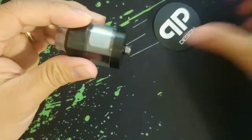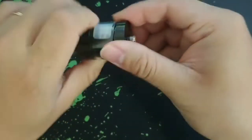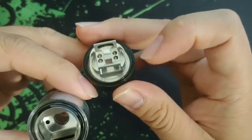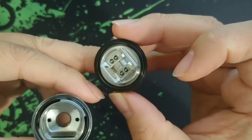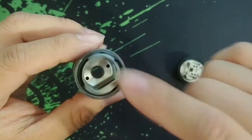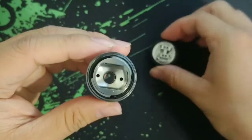Alright, so let's take a look inside. You'll see the build deck — there's a really huge space over here, it seems like the build deck itself is 22mm. It stays right here, so you don't have to worry about your juice coming out whenever you have to re-wick the cotton or rebuild the deck itself.